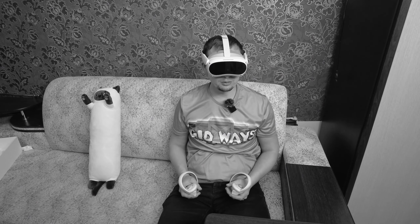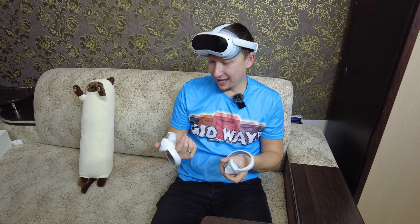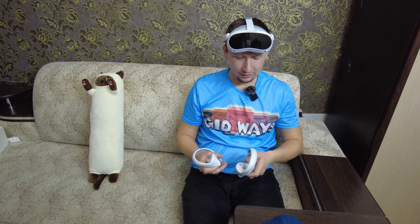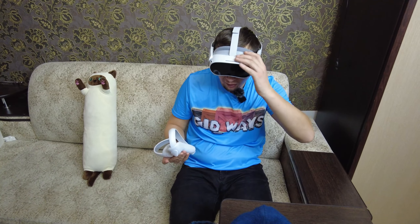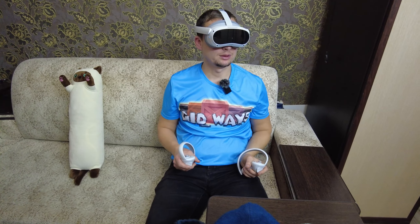Джойстики-то я и не включил. Джойстик включился — раз. Второй джойстик включился — два. Наконец-то у нас джойстики заработали.